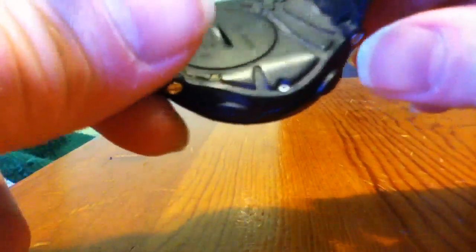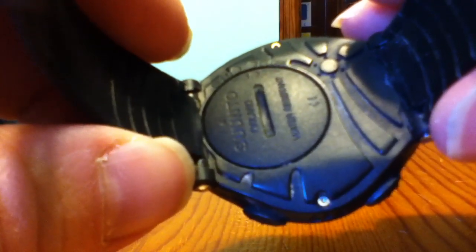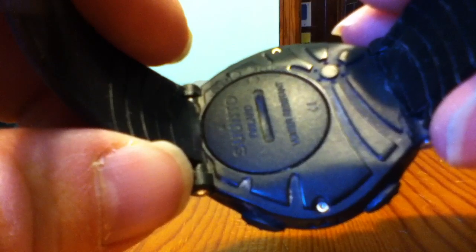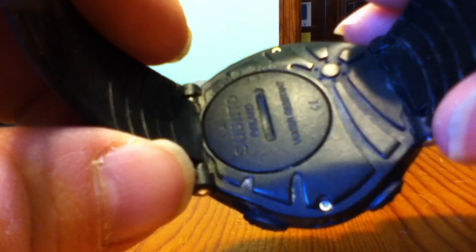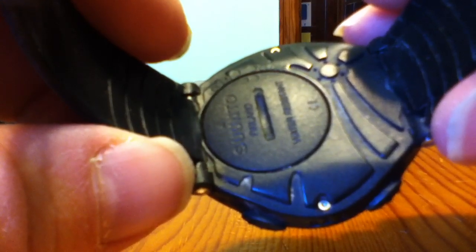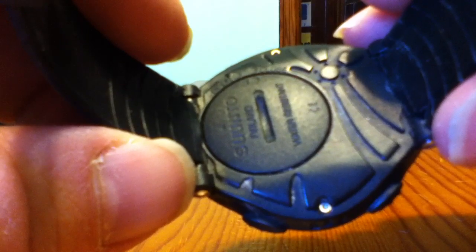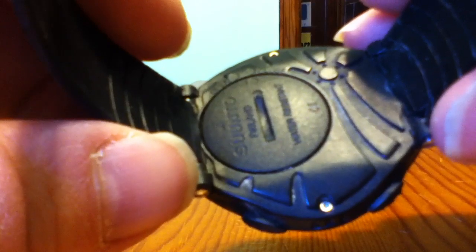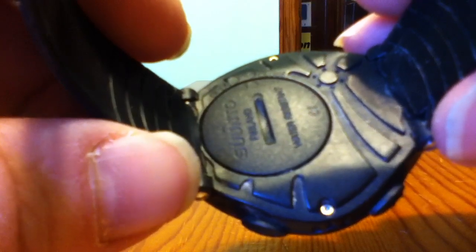When you need to replace the battery, there's a hatch on the back — you just put a coin in there and open it up. There's also a gasket under there, and when you buy a battery kit they give you a new gasket and a new hatch to make sure everything is sealed up. You stick your battery in, put the gasket and hatch back on and tighten it. It's a little tricky since it's a tight fit. It's nice that you can replace the battery yourself. Batteries are available on Amazon or at a local dealer.